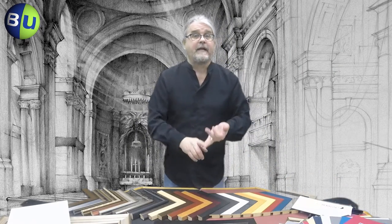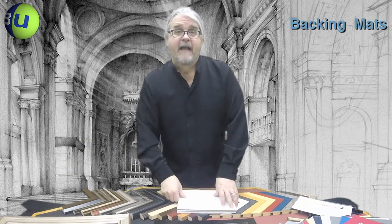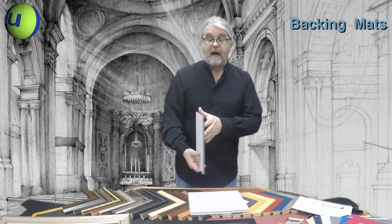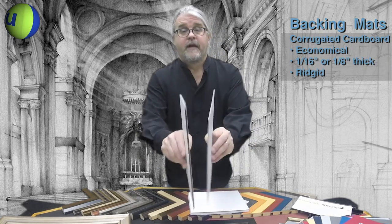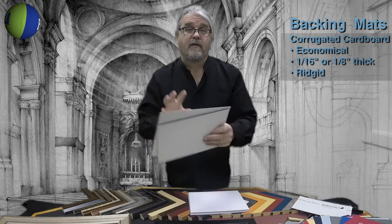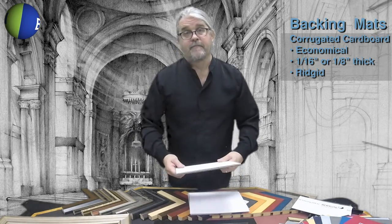So you have your frame, your glazing, your window mat — now you need a backing mat. The backing mat seals your print into the frame and keeps it flat so it looks like a professionally framed print. Bags Unlimited has a number of choices. The most economical and most common is standard corrugated cardboard, available in 1/8th of an inch or 1/16th of an inch. These are fairly rigid, very common, and a good economical solution for backing your frame.